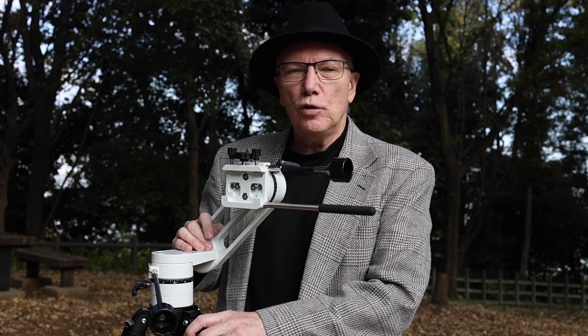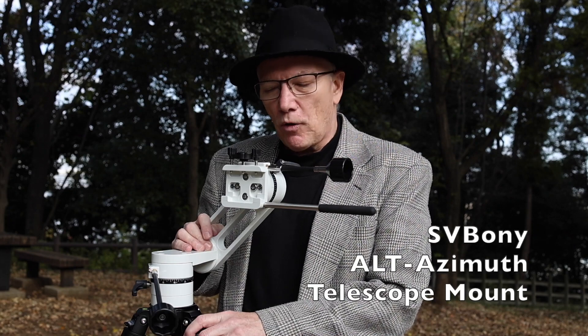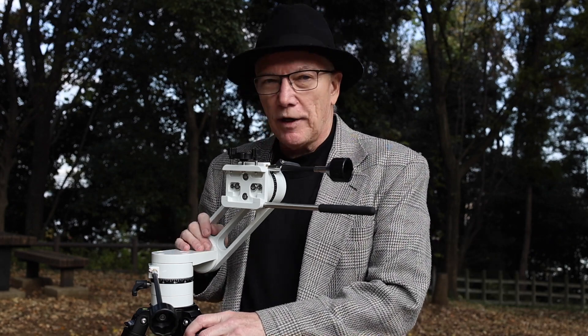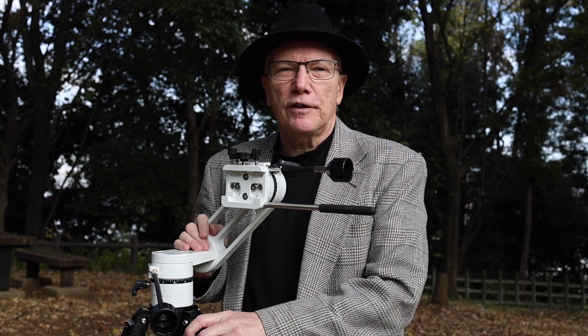This is the new SV-225 Alt-Azimuth Manual Mount from Svbony. They just launched this around Thanksgiving for their Black Friday sale and I purchased one. Let me tell you about it. Thanks for joining me on Astrophotography Japan.